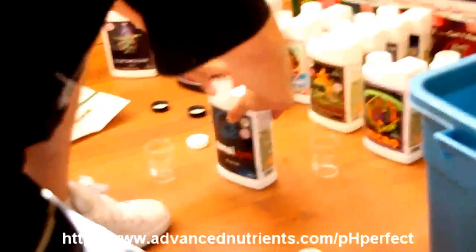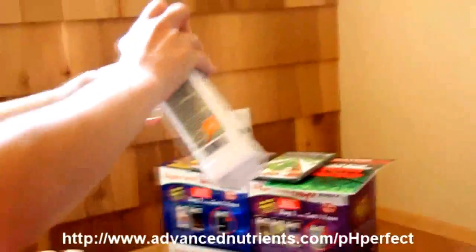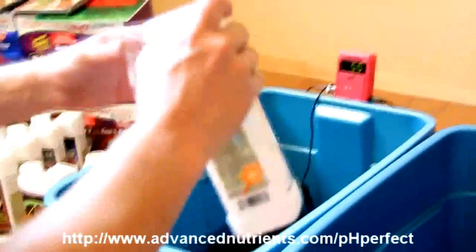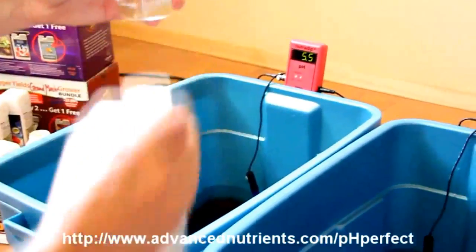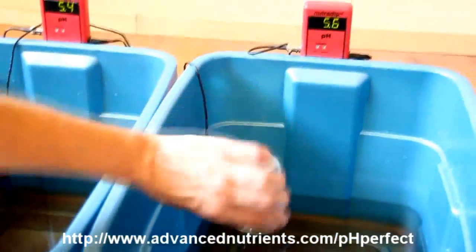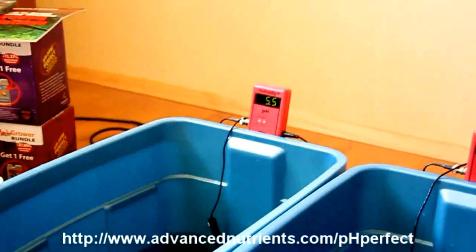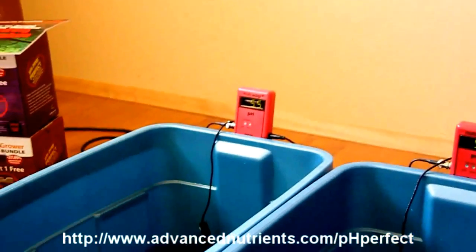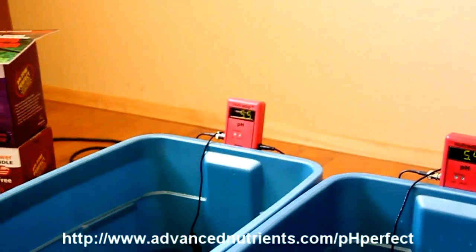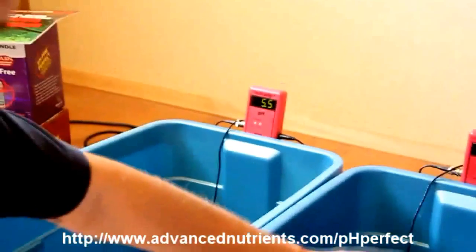Here we've got Sensizyme, a potent digestive enzyme that helps break down decaying root matter and makes other ingredients more available to your plants. Growers who like to reuse their growing medium love this product. Already you can see the pH is very consistent — we started off with very different pH levels: about 4.5, 6.5, and 8.5 — and as you can see we're already very consistent, and we haven't even finished adding all of the ingredients yet.